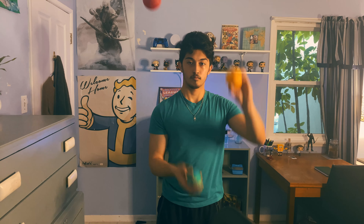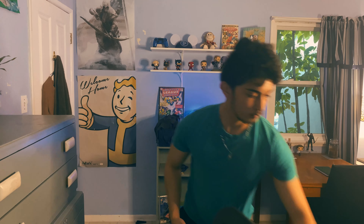To focus on my backflip video, I actually stopped filming for two weeks. But to make sure I didn't get too rusty, I practiced some juggling in the meantime.